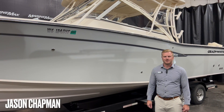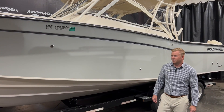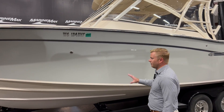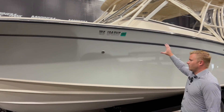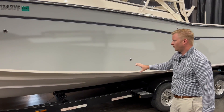Hey everyone, welcome to MarineMax in Rogers. I'm Jason Chapman and today we're going to take a look at a trade-in we just took in — this is a 2019 Grady-White 307 Freedom, just over 30 feet. Starting up at the bow, we have our stainless steel windlass anchor along with our stainless steel railing. The hull color is coastal blue, a lighter blue with a white hull bottom.